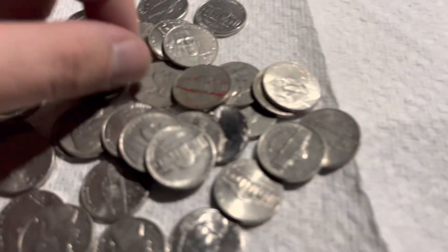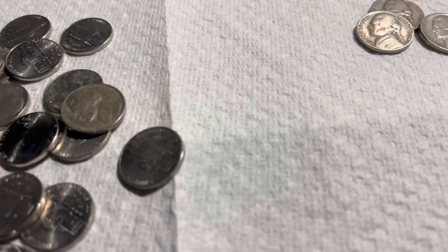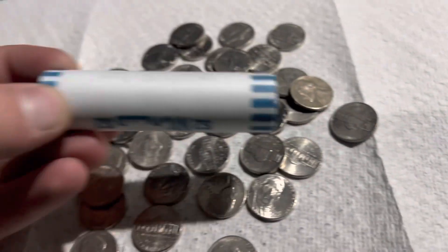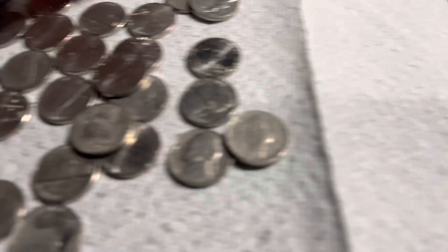Just a few more rolls later, and another 1946 right here — Denver mint this time. The other one is a Philadelphia. So we have two 46s. Not too many rolls left, and here is a 1948, no mint mark. So that is four finds, and we can get into our next roll.